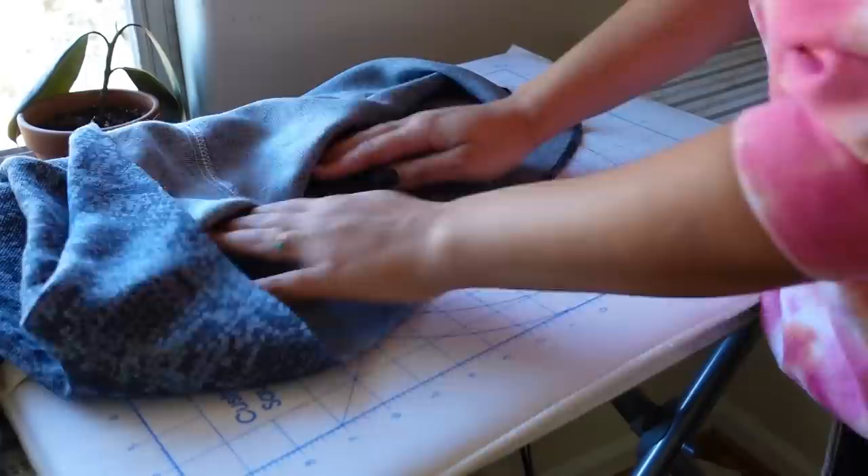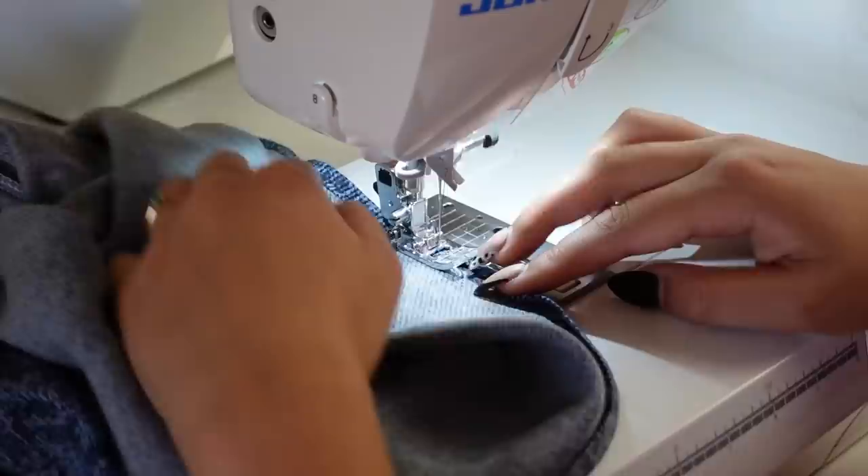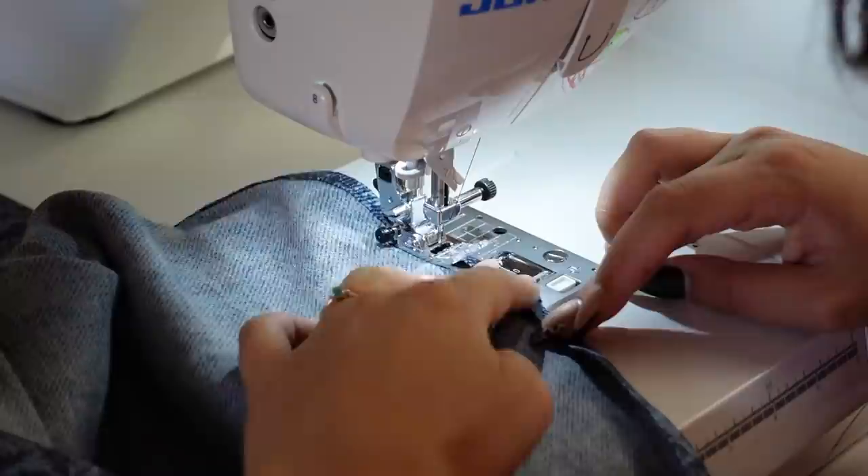I would definitely, highly recommend pressing this hem before you go anywhere near the sewing machine. It is going to make your life a whole lot easier — it's not only a recommendation but it's basically needed for you to be able to sew this hem. If you want something less challenging, you can make this bell sleeve into a regular bell sleeve instead of a high-low bell sleeve.